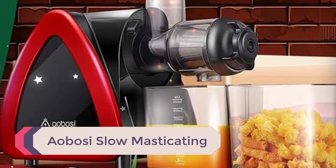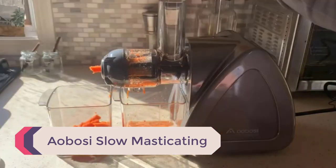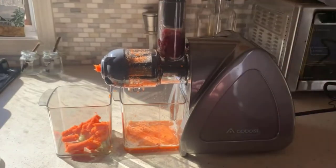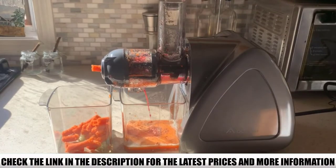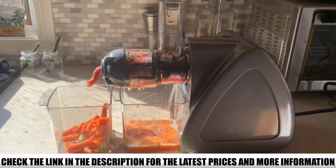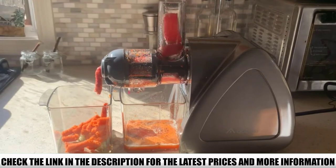Number 4: Aobosi Slow Masticating Juicer. The most loved feature of the Aobosi juicer is the pure color of the yielded juice. It runs at 80 RPM, generating less heat so nutrients are not lost to oxidation. It includes a reverse function — not found in all juicers — which avoids jams and eases cleaning. Due to its slow speed, the motor is quiet, and it comes with a 2-year limited warranty and a cleaning brush.